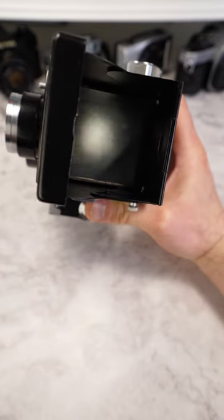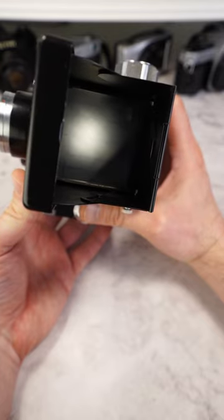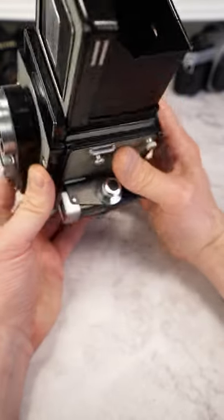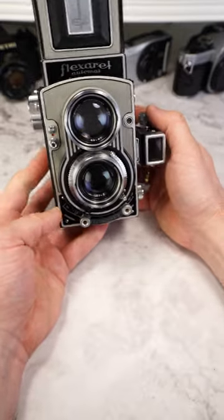Compared to more modern TLRs, the focusing screen is no longer up to date. The image is rather dark and the corner vignetting is strong. However, for its time in 1966 and for photoshoots in daylight, it's perfectly usable.